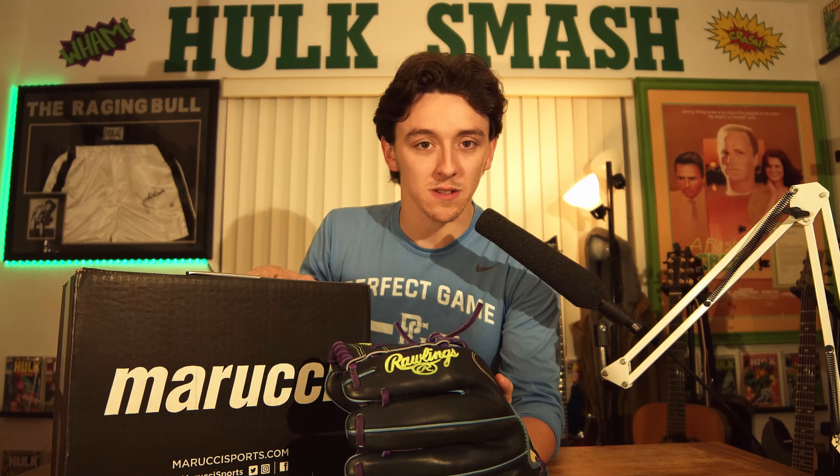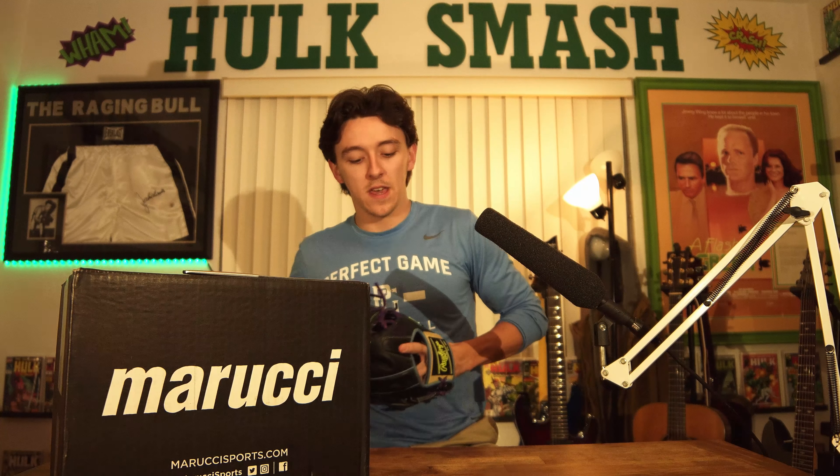Let's get to that Unpapping! Today we have my first ever Marucci, and this is actually one of the Cypress Series. I am so elated to see this glove getting here today. I didn't even know it had shipped until today, and it shipped two days ago. I was freaking out — asking my dad, asking my little brother: do you think it's going to come in today? Do you think it's going to come in tomorrow?